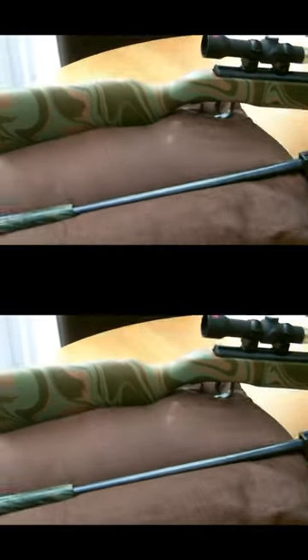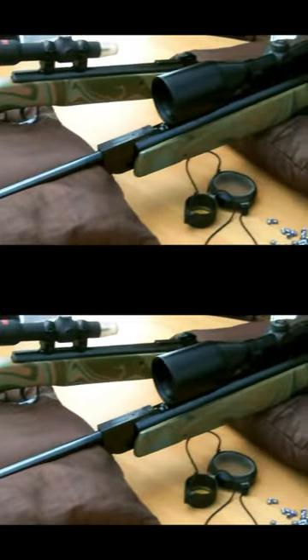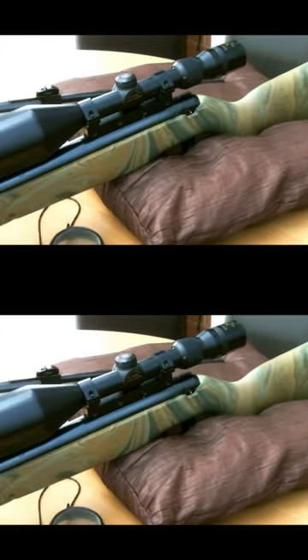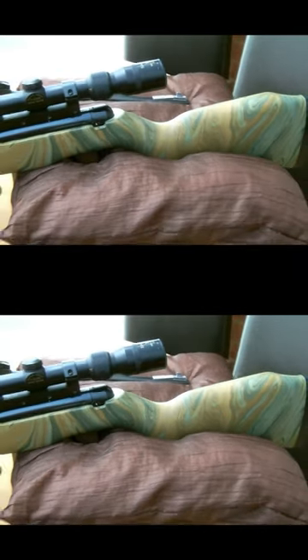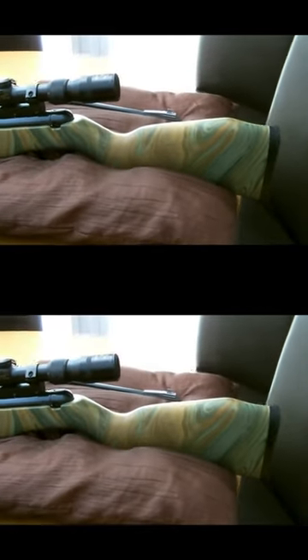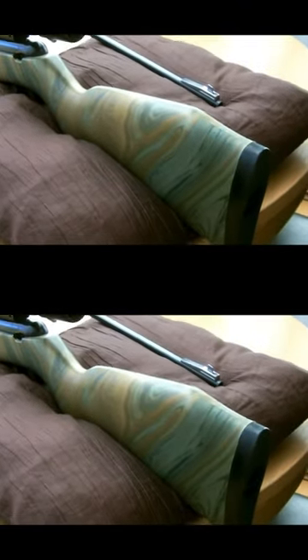And I can honestly say they came out really, really nice. Very pleased the way the swell pattern went on the rifle stock. And yes, they look absolutely awesome.